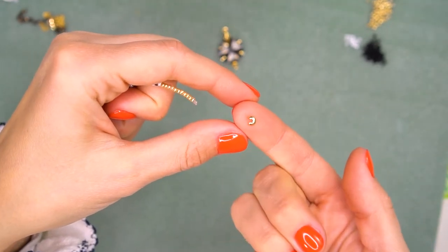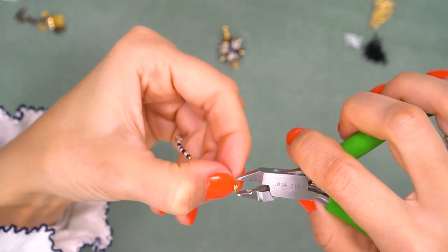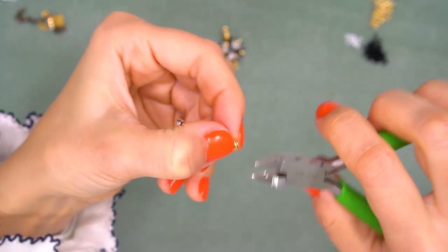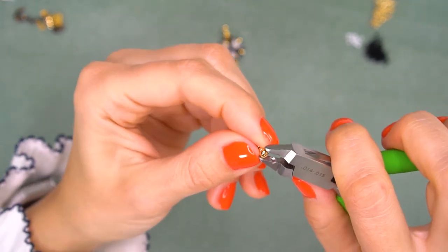Make sure everything is secure, then cut off the wire. Now take a crimp cover — I call it a Pac-Man — and place it over the crimp. Squeeze it closed using your magical crimper or any other pliers to form a nice round bead on top of your crimp.